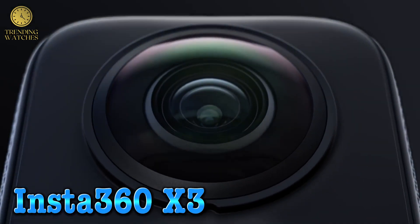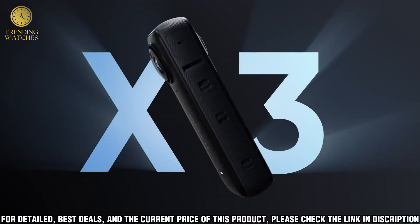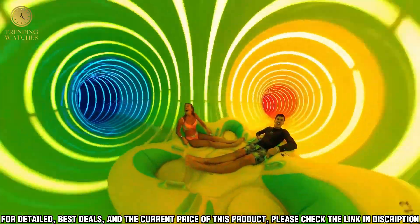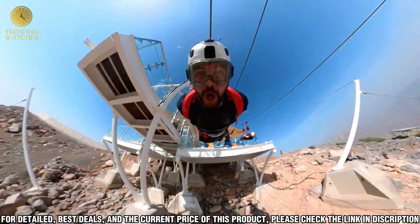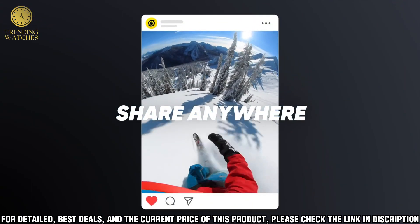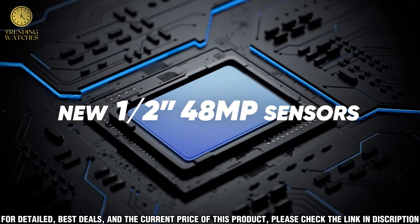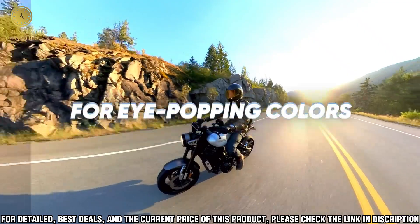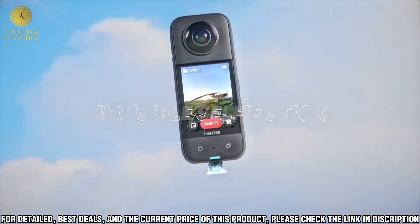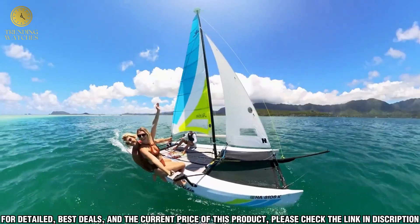Number one: the Insta360 X3 camera is the ultimate tool for capturing stunning 360 photos and videos. This powerful pocket-size device gives you the freedom to shoot in any direction, all with one simple device. With its three cameras, you can capture up to 8K resolution photos and videos, and with its advanced stabilization technology, your shots will be smooth and stable no matter the environment. The Insta360 X3 is perfect for capturing immersive content for your social media.